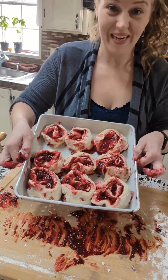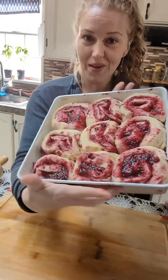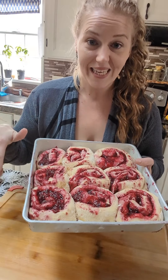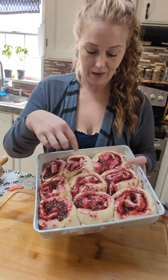Go ahead and cover that and let it rise for another 30 minutes. You're gonna bake these in a 375 degree Fahrenheit oven for 20 to 25 minutes. You just want the tops to be golden brown and cooked all the way through.